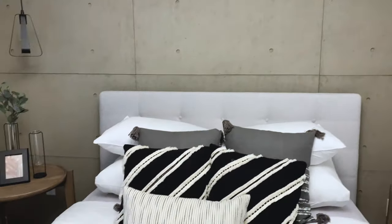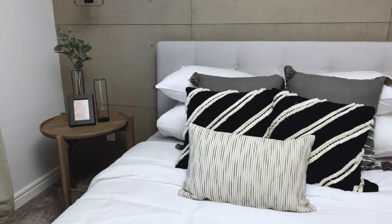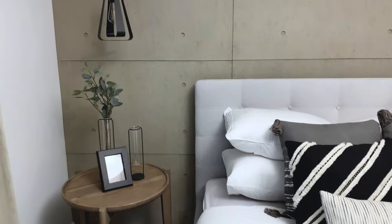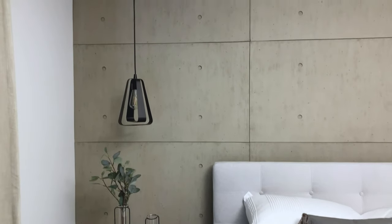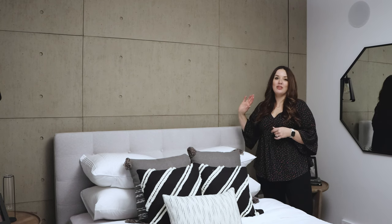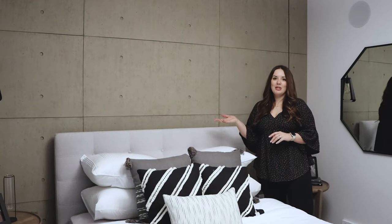or a darker gray called Industrial Gray. The panels come with or without the circles on them, and they're available in two sizes: 24 by 48 or 48 by 48. This is a great way to bring that industrial look into your home without actually putting the weight of concrete onto your walls.